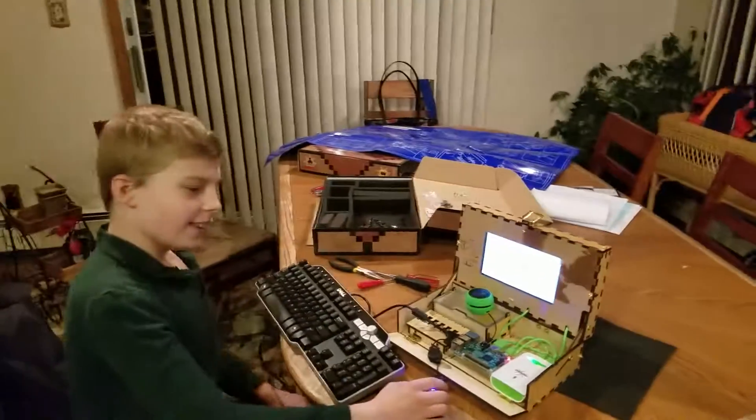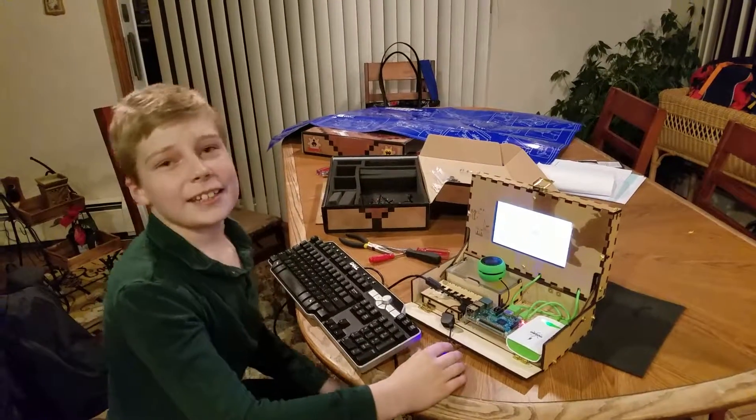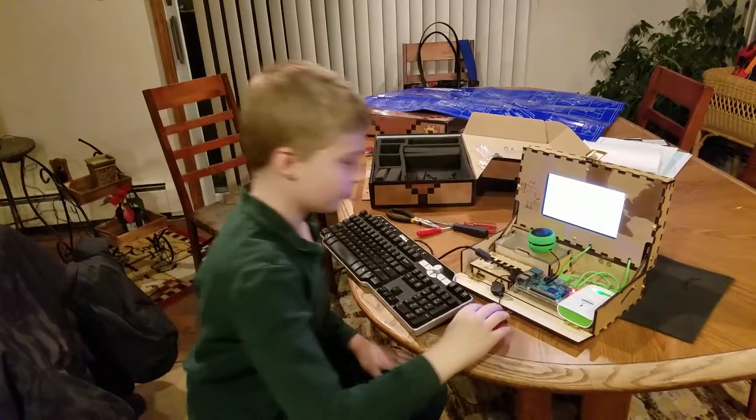Congratulations! Great job putting that together. I thought you did an excellent job putting this together. Why don't you say goodbye? Thank you so much. Goodbye. More computing to come. Bye, guys. Bye.